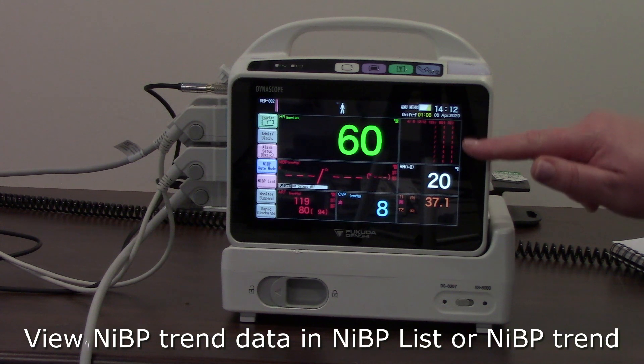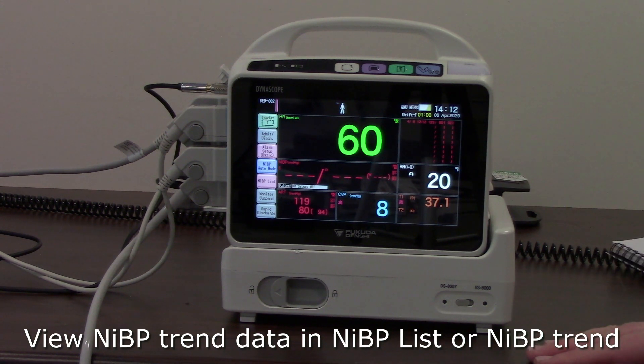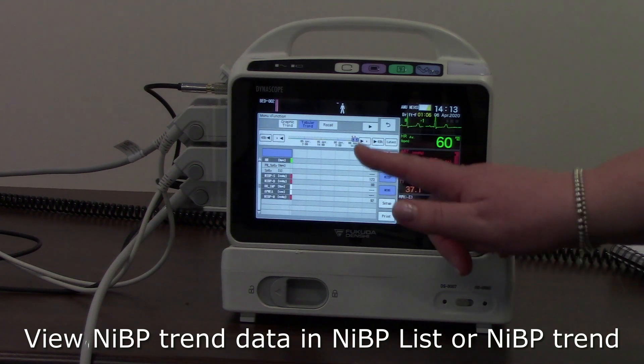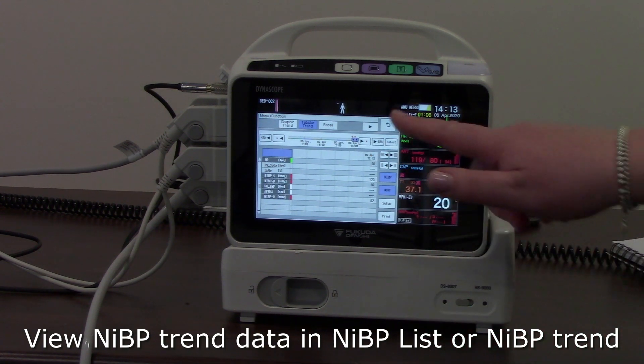You'll see all of those readings and measurements here in the blood pressure list. You can also access that on screen via a window, which will show all your non-invasive blood pressures and anything else that was monitored or measured at the same time.